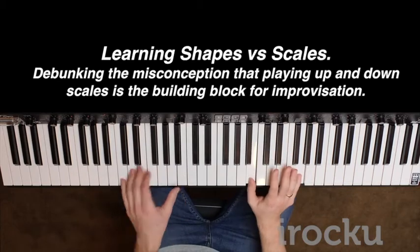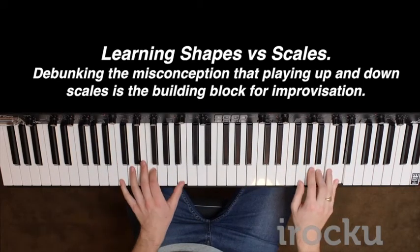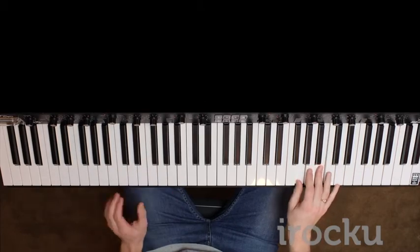They've got sixths in them, which we're going to talk about later. So your next job is just to keep practising this.